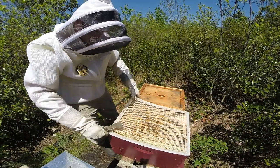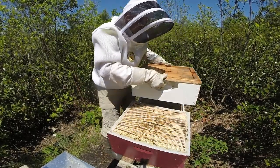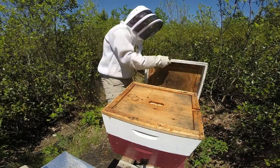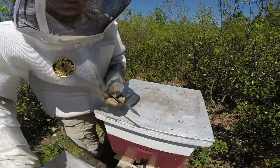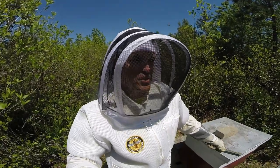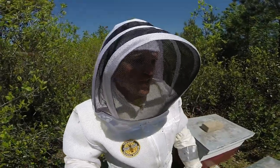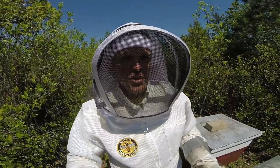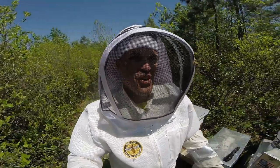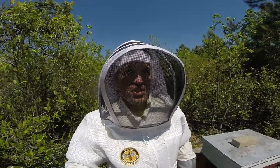Hive number one looking pretty good — good food stores, placing some honey up in the super slowly but surely, and they are queen right, which has been a little bit of a challenge this year if you look back at previous videos. Hey, that does it for hive number one — check out the next video which will be hive number two. I've had some struggles with that colony but I'll talk about all that in the intro for that video. Thanks for watching — Cole's Farm here in Jacksonville, North Carolina, beautiful Sunday May 3rd early afternoon. Check out other videos, and if you find anything on our channel that you like, you're always welcome to share it. Thanks again everybody.